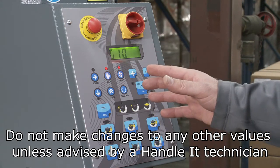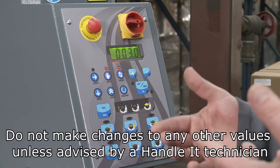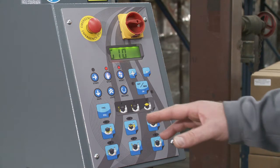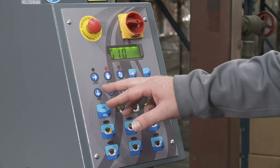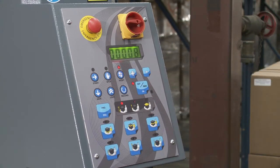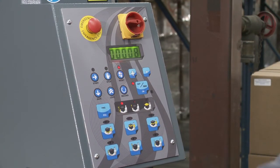Any of the other parameters in here — you don't want to go in and make changes unless you're talking to a Handle It technician, because there are changes that can affect the performance of the machine. To save the changes I made, just like before, I click Save and then OK.